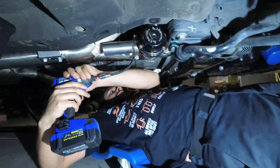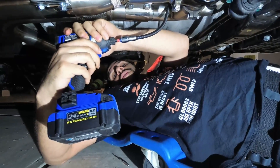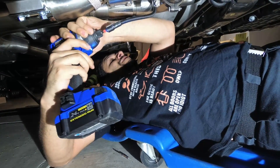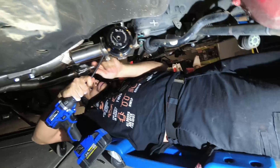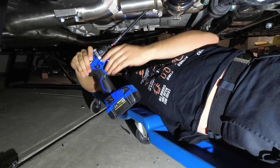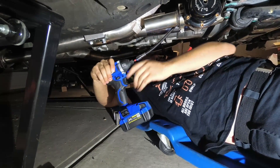Right now I'm getting at the difficult bolt for the exhaust — the cats to the downpipe. We don't have a shallow socket right now, but that's what you're going to need to get this bolt out if you've already tightened it. So don't tighten this until you're done with everything else.